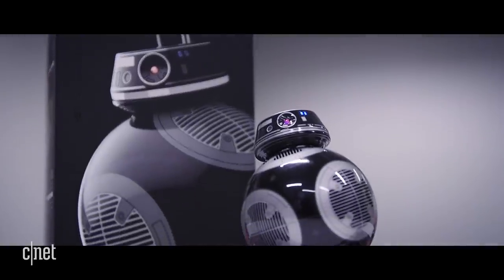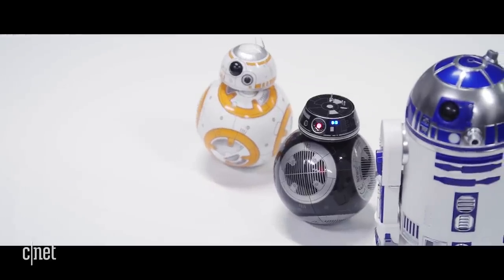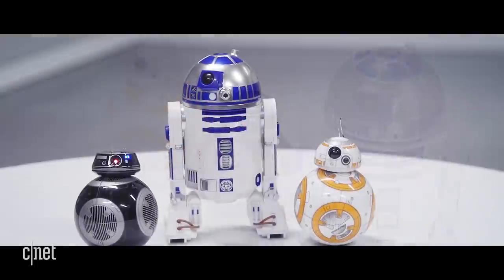R2 is joined by BB-9E. If BB-9E isn't familiar to you, that's because this droid hasn't made a big screen debut yet — we expect that later this year.